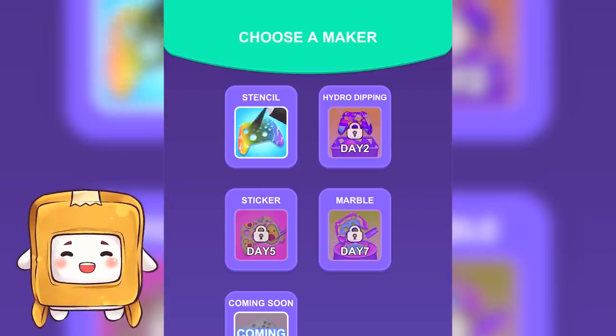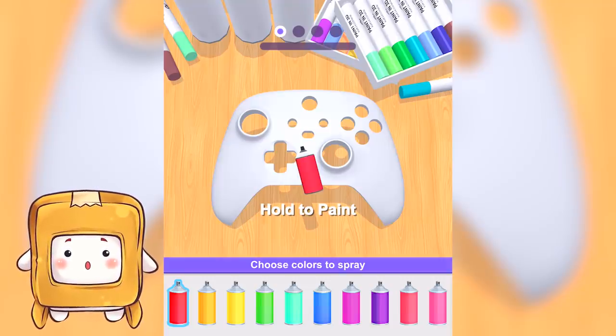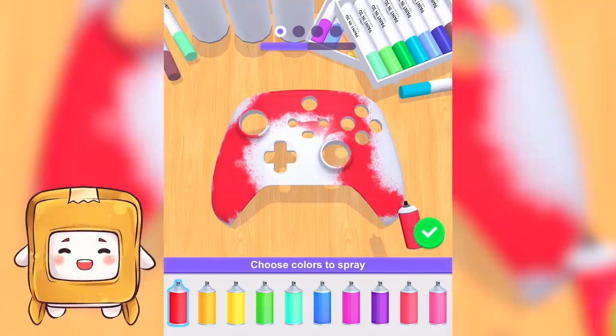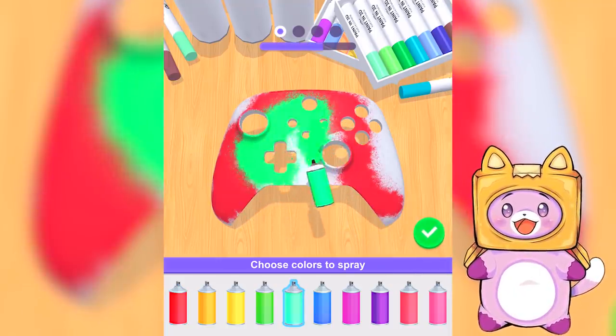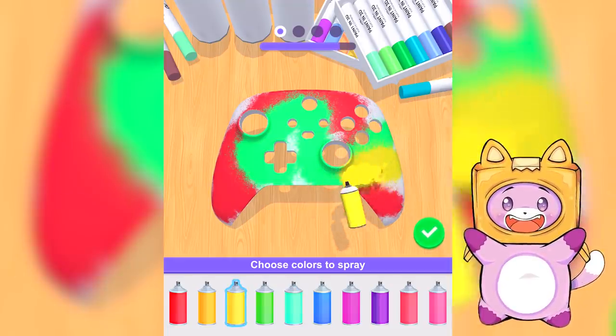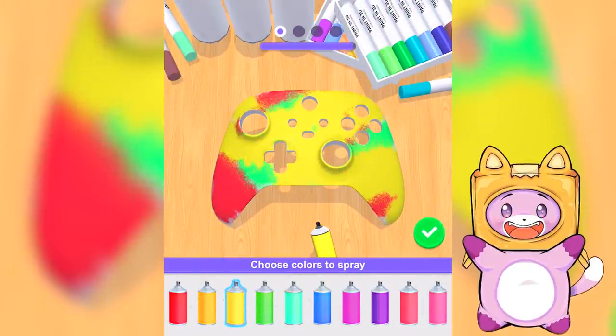And now we are gonna paint it — we're gonna customize game controllers! This is so cool, wow! I'm putting a bunch of different colors — check out how cool this controller is gonna look, Boxy! We could probably sell this on the internet for a billion dollars!